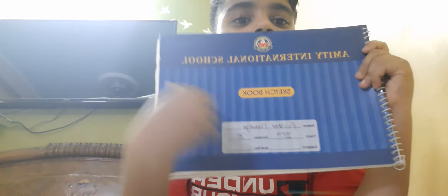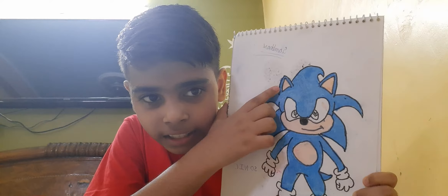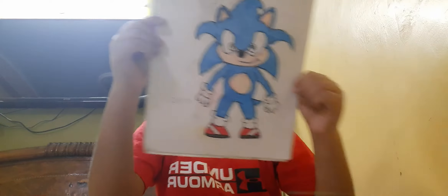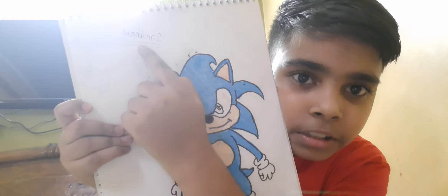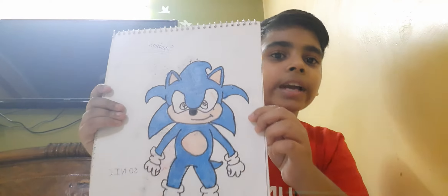This is my sketchbook. As you can see, this is my name — Sambab Chavali. Our first drawing is Sonic. I have made Sonic. As you can see there is black — I will tell you, this is Sonic. I have written my name; this is made by me. How is it looking? Please, whoever likes Sonic, please like this video.